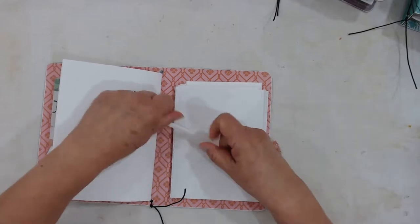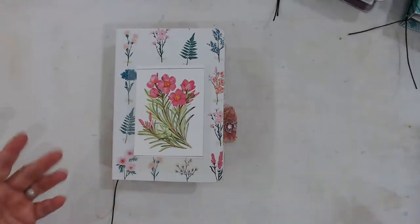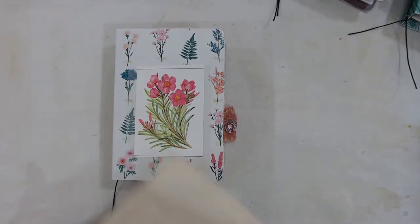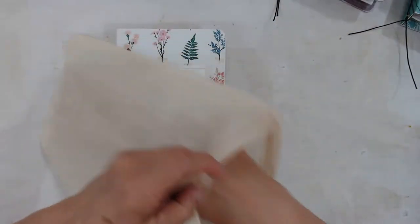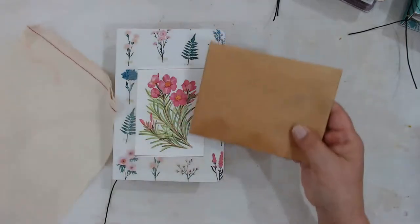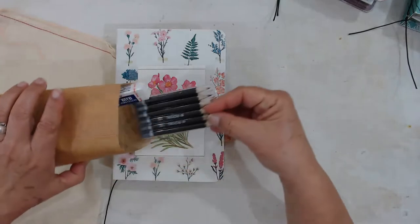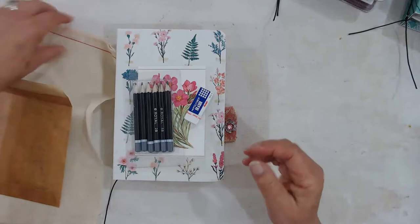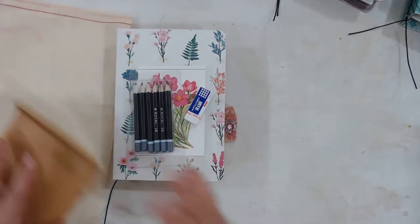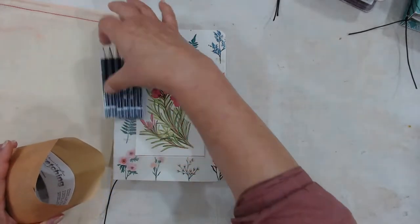To make it easier to carry around, each one comes in a nice little muslin bag. It also comes with sketch pencils and an eraser, so if you just like to sketch things down, you can always come back with the watercolors later.